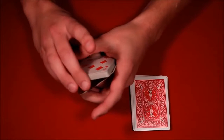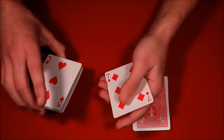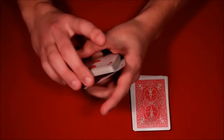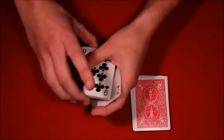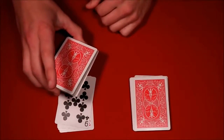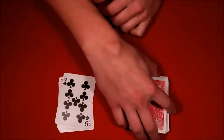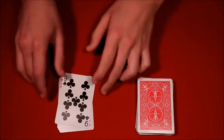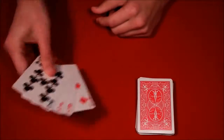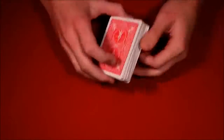You grab the queen of spades with your thumb and middle finger, it comes down, and when you go to get the three you leave the deck on top, square up the queen, and continue thumbing over cards. Now they're holding the packet thinking their card is in there, but in reality their card is right here at the bottom. Very nonchalantly you just put the deck back in their hands — don't make a word about it or they'll look. Say here's the group of five cards, snap your fingers, and their card vanishes from that group and appears face up in the middle of the other pile. That's the first trick.